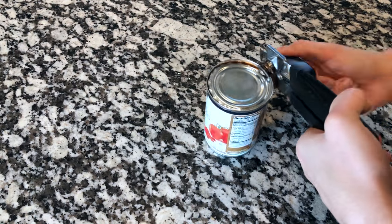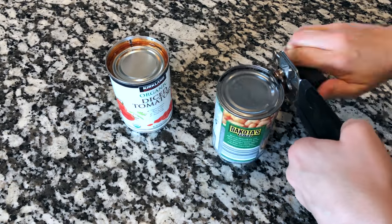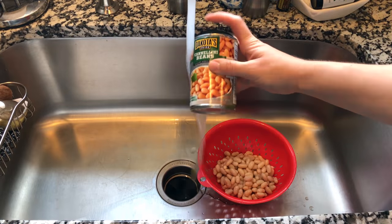Go ahead and open up your can of tomatoes and your can of beans. You can choose whatever kind of beans you want — I really like white beans for this recipe, but you can choose whatever ones you like. Make sure to rinse and drain your beans.